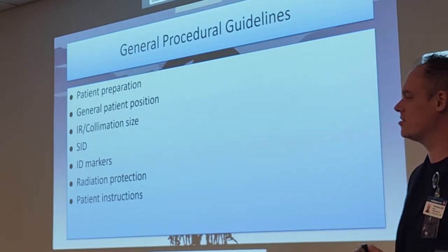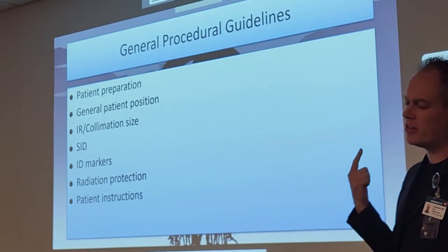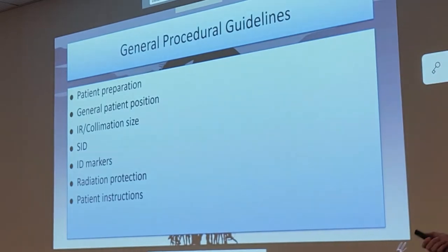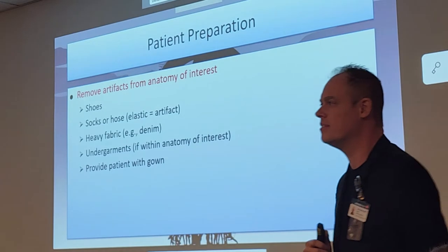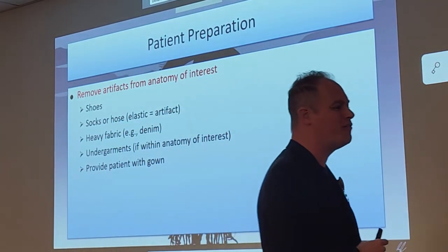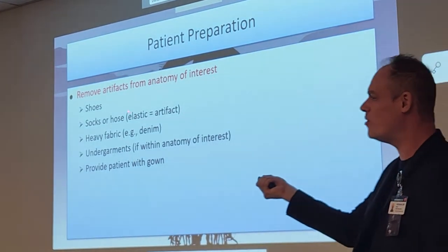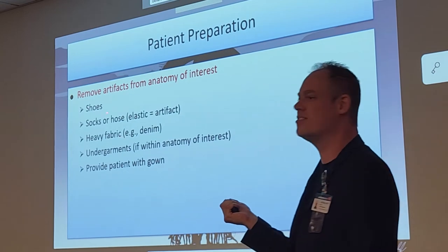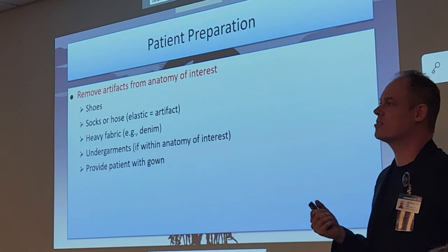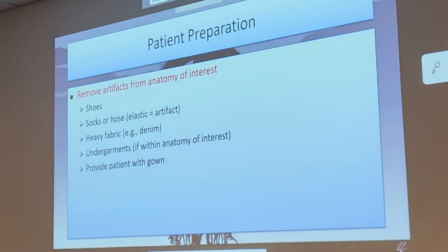You make note of good practices in clinic and also note the bad ones, so you don't emulate them when you become a tech. Main artifacts that are going to get in our way: shoes — please don't take an x-ray with the shoe on. Socks or hose can also get in the way.